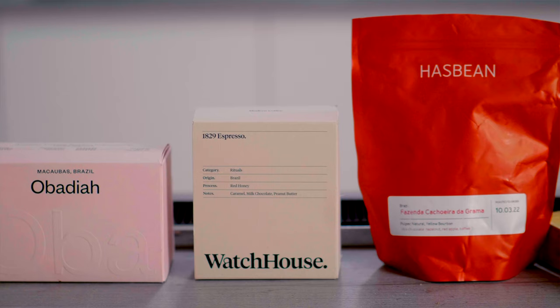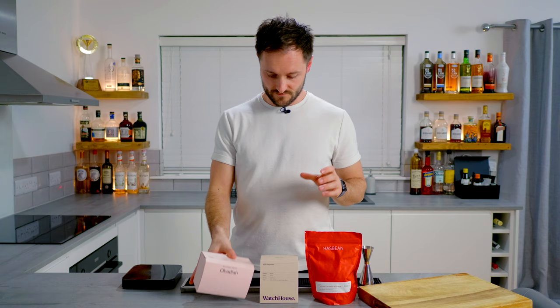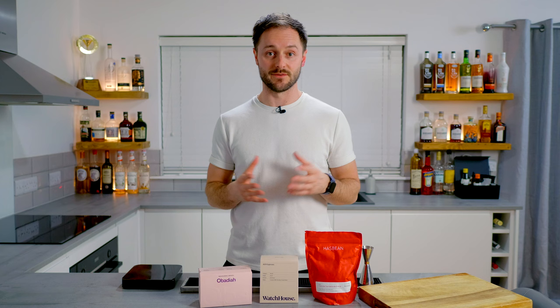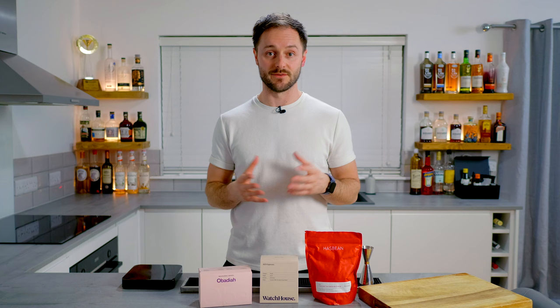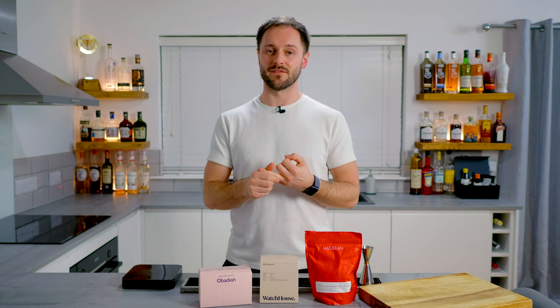I've got three awesome coffees from Brazil: a Pulp Natural from HasBean, a Red Honey from Watch House, and a Natural Process from Obadiah. They're all incredible roasters, all super delicious. As long as you choose a roaster buying high-grade speciality coffee, roasting it to respect the character of the coffee rather than just the roasty flavours, you're going to be in a good place.